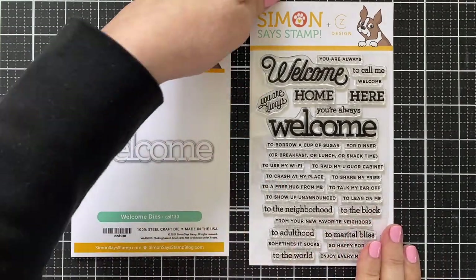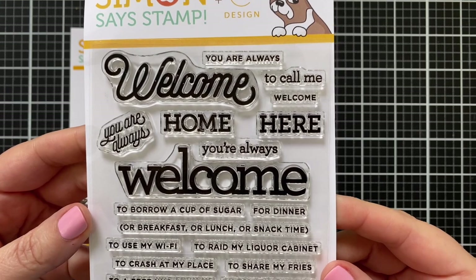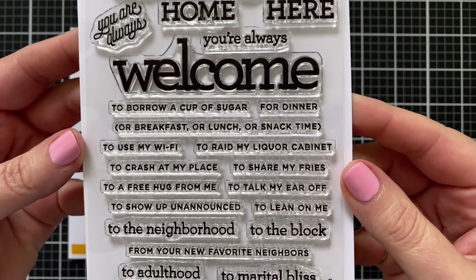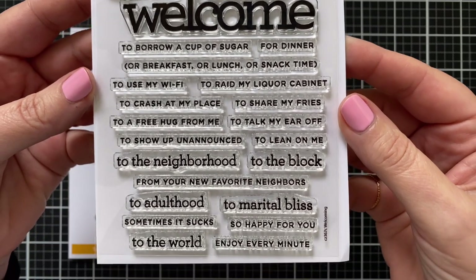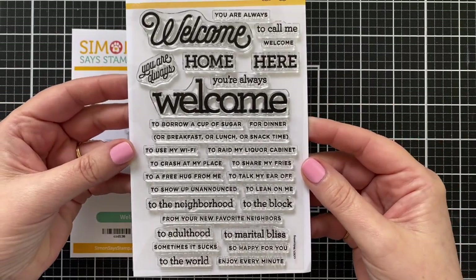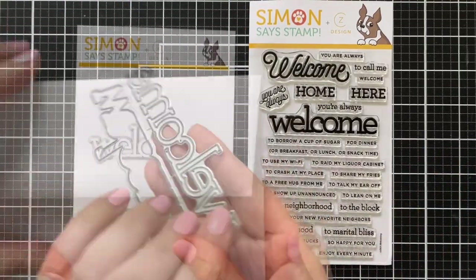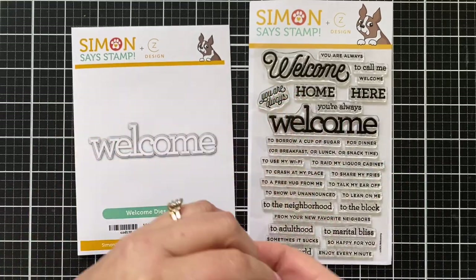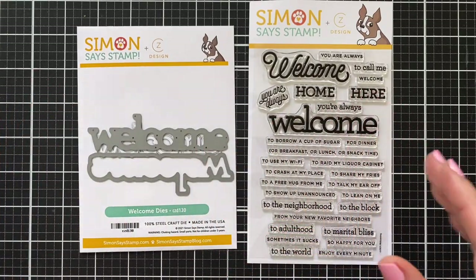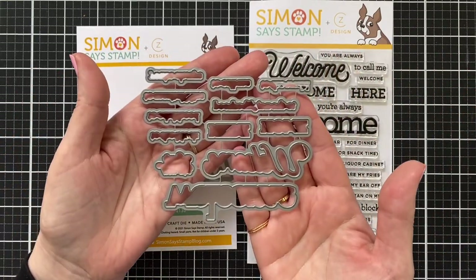Here's a look at the stamp set and die I'm going to use today. This set is called Welcoming, and I designed it to be an all-purpose set of different types of greetings — whether you're welcoming someone home, welcoming a friend to use your wi-fi, raid the liquor cabinet, crash at my place, share your fries, or welcoming someone to the block, to adulthood, marital bliss, or even to the world — so you can use it for a new baby as well. I've also got this welcome word and shadow die, but it is not the same size as what you'll find in the stamp set. The stamp set does have coordinating dies that cut out several of the greetings, which is fun if you are a cut-out-the-greeting kind of person.